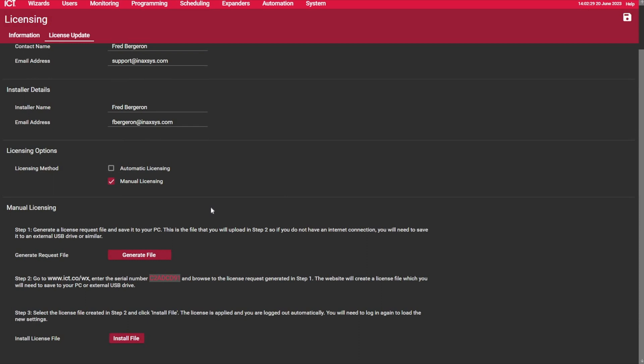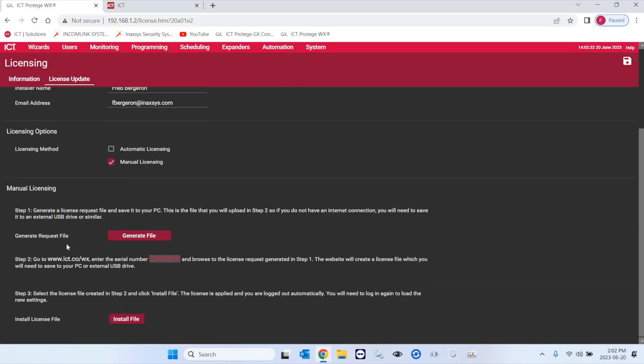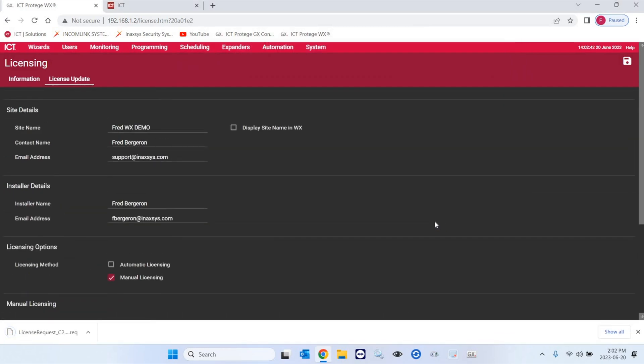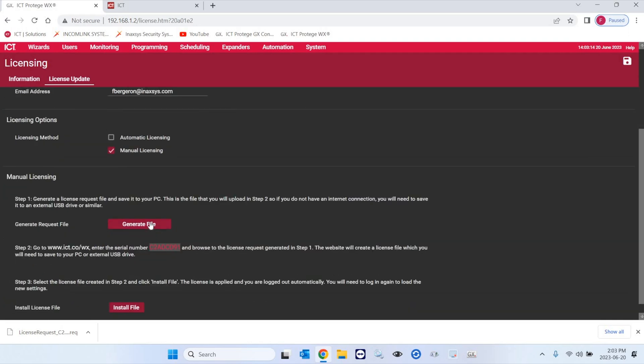You will generate the request file. You can go to Downloads and then save it. Make sure to fill in the information at the top properly. Also make sure that the email address under the site name — which is basically someone from IT on site or someone in charge of the security systems — and then under installer details, it's going to be your email address. This email address must be different; you cannot use the same address for both the site and installer emails. So you need to use a different one — I did this here by using our support email address. Scroll down, generate the file, and it saves to the Downloads folder.